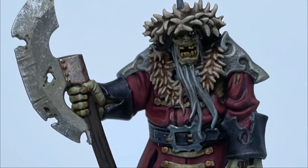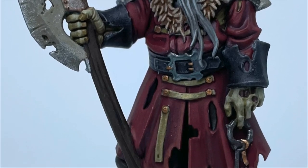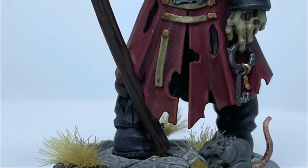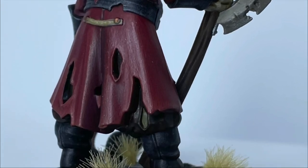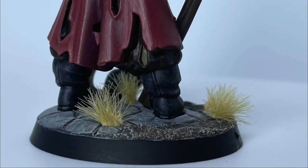Alright guys, this is the final look. We are done! I went ahead and did the base and popped them on, and I'm super happy with how he came out. If you haven't already, please follow me on Instagram. Bye!